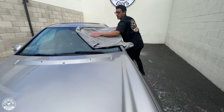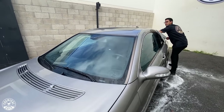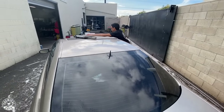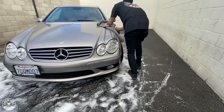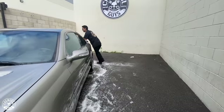I'm going to be using the Woolly Mammoth drying towel to dry the car. The great thing about this towel is it's huge, extra soft, and holds up to a gallon of water — meaning I can dry the car in as little time as possible. I start at the top and work my way down.